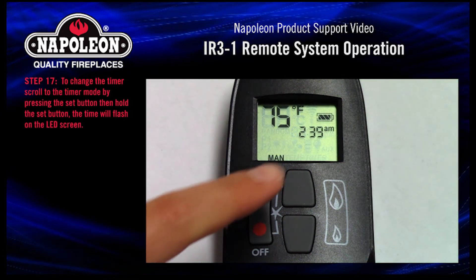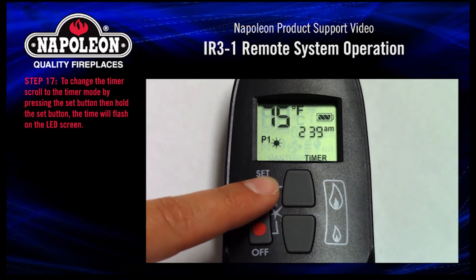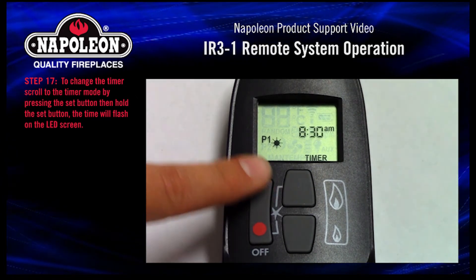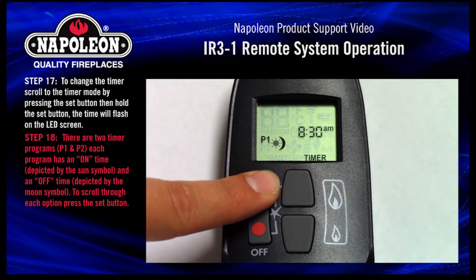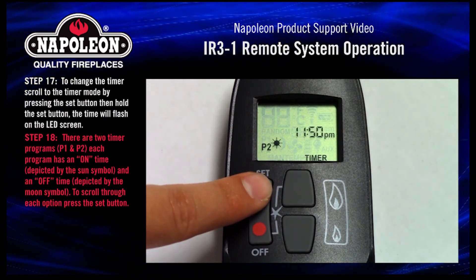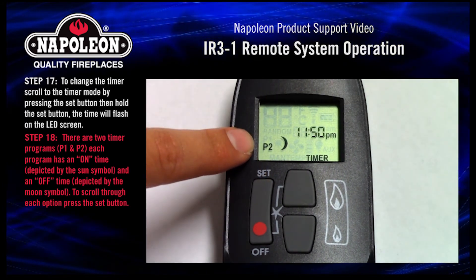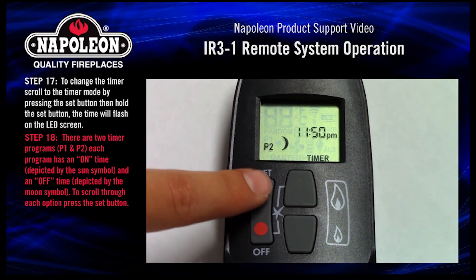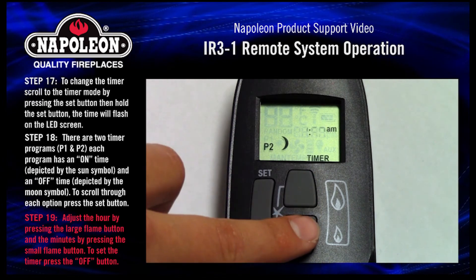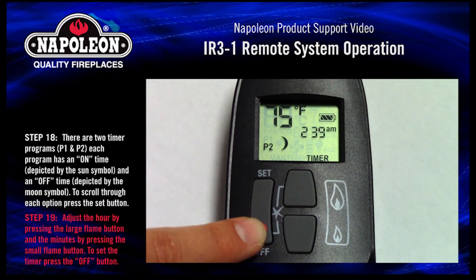Step 17. To change the timer, scroll to the timer mode by pressing the set button, then hold the set button. The time will flash on the LED screen. Step 18. There are two timer programs, P1 and P2. Each program has an on time depicted by the sun symbol and an off time depicted by the moon symbol. To scroll through each option, press the set button. Step 19. Adjust the hour by pressing the large flame button and the minutes by pressing the small flame button. To set the timer, press the off button.